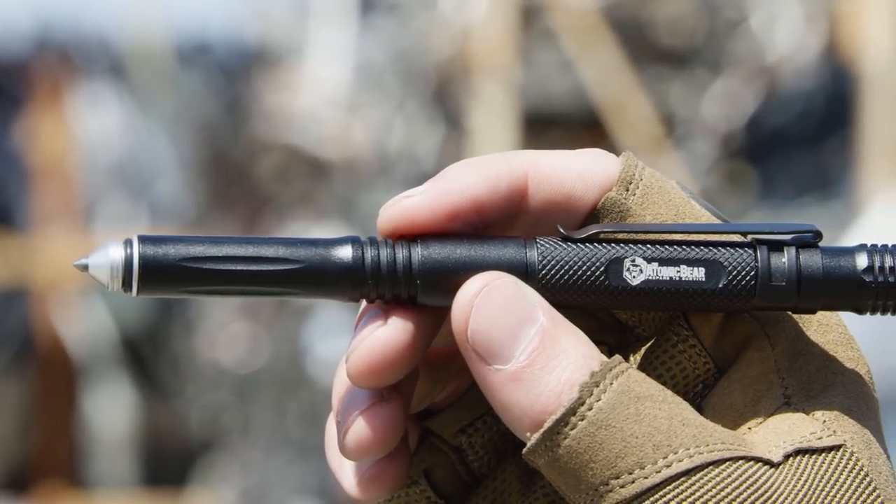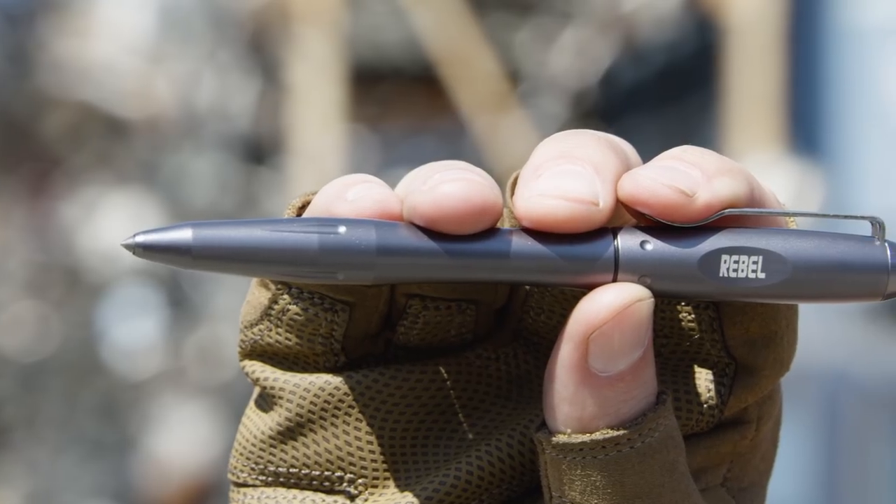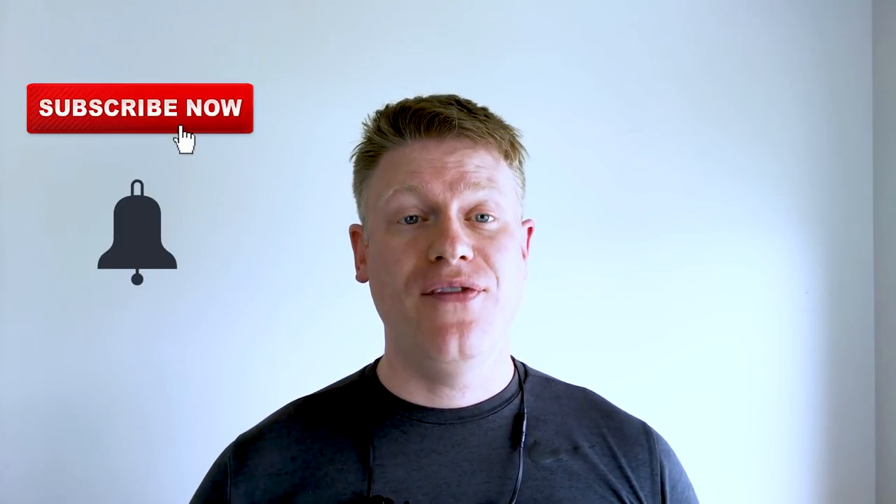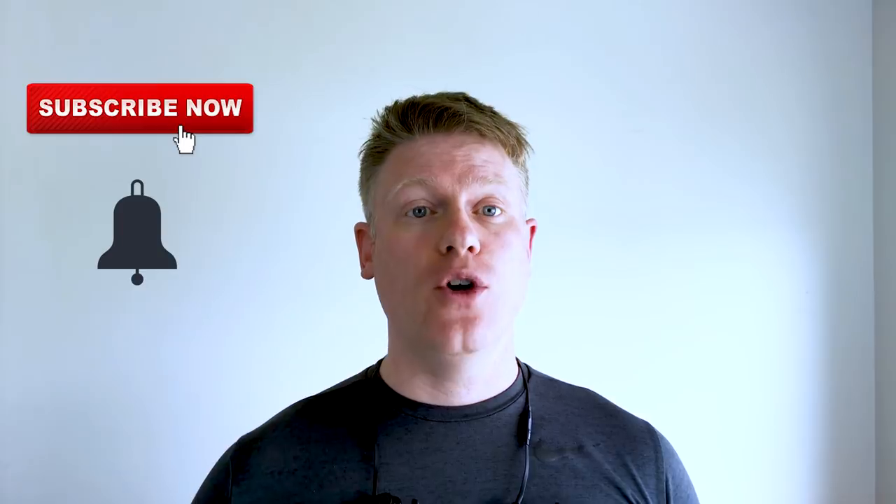Hi, my name is Jeff. I'm the founder of the Atomic Bear company. Our company makes tactical pens, and today I would like to address one of the most frequently asked questions from our fans and supporters. Welcome to the Atomic Bear channel. If you like this type of content, please click on the subscribe button and on the little bell so you'll be notified every Thursday when our new video comes out.